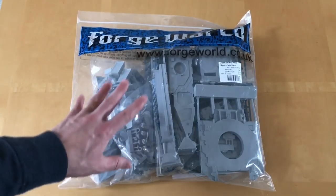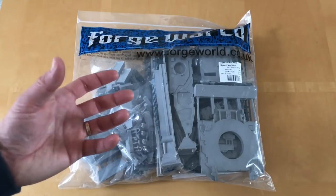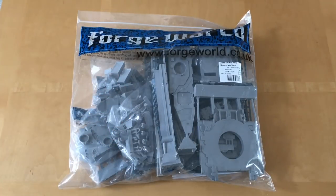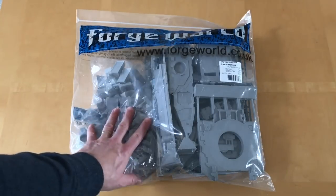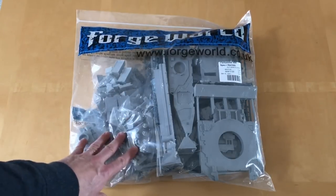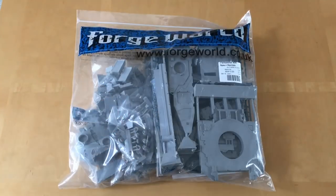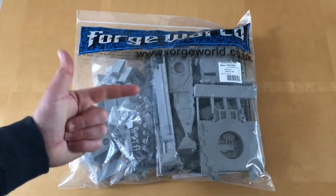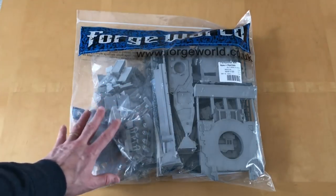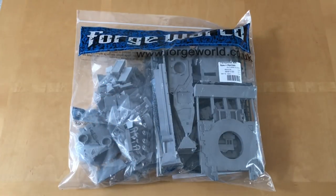I decided on this because at the end of the day I just couldn't quite get the feels for the Astraeus — it just wasn't quite there for me. The other thing is this kit is 40 quid cheaper, so this costs £180 at the moment in the United Kingdom, and it's more potent on the battlefield — significantly more potent — thanks to Chapter Approved for the points buff. And you get a whole hunk of spare parts in this kit, which can be used for other purposes as well.